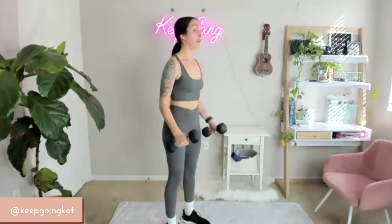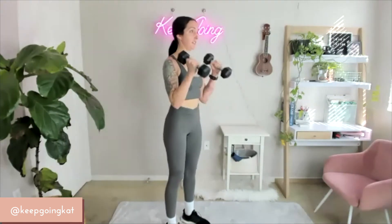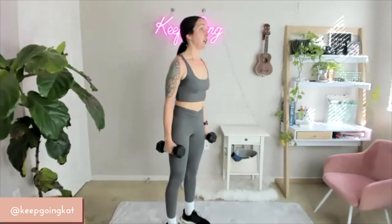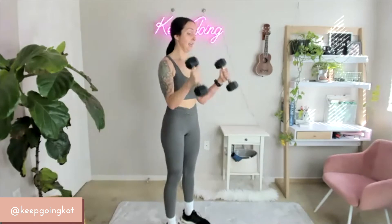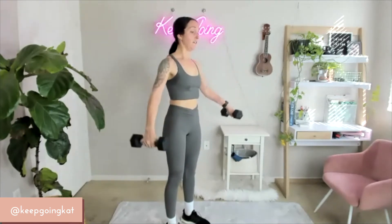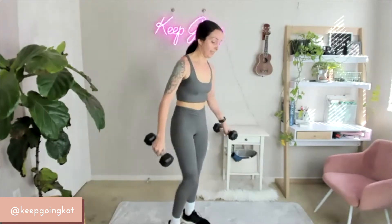Breathe — in through your nose, out through your mouth. 15, 14, 13, 12, 11, 10, 9, 8, 7, 6, 5, 4, 3, 2, 1. Set them down.